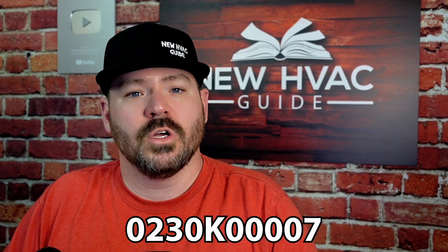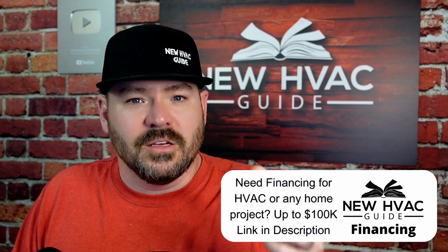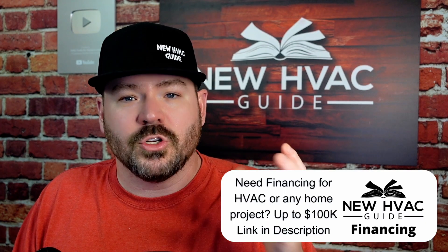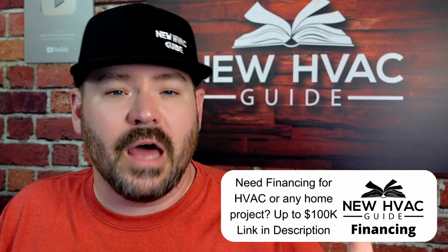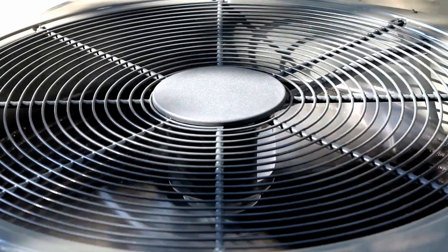The part number is 0230K0007. If you look up that part number wherever you get your parts, you'll be able to get this board. Basically, what that control does is it's wired in series with a lot of your equipment — a lot of your zoning dampers, for example. So the idea is if the system were to go into mitigation mode, not only is it going to send the signal to bring on the indoor fan motor and shut off the outdoor unit, it's also going to slam open all dampers. We want them completely open.